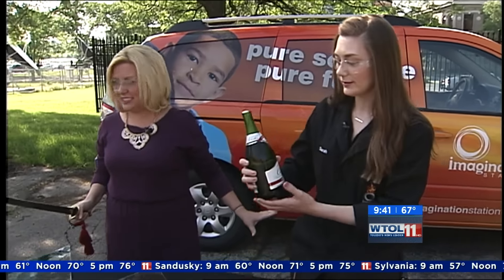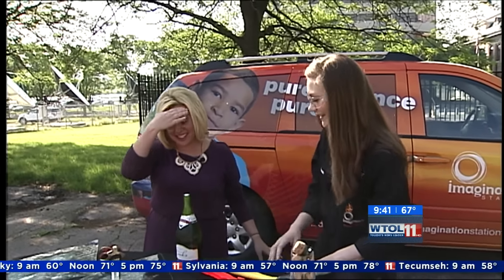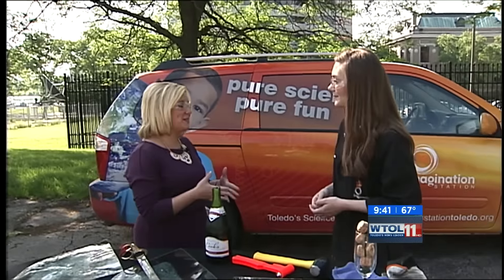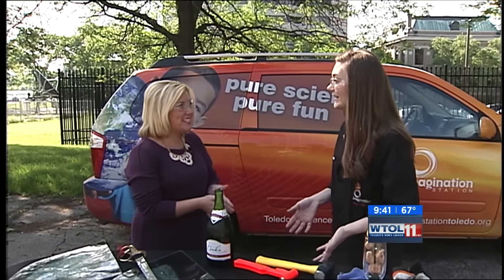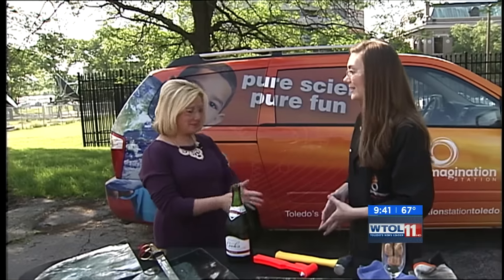It's probably too early to celebrate, but never on this show! There are some awesome things happening at the Imagination Station and they're also signing kids up for summer camps. Check out their website at ImaginationStationToledo.org. Thanks for joining us — we'll be back right after this quick break.